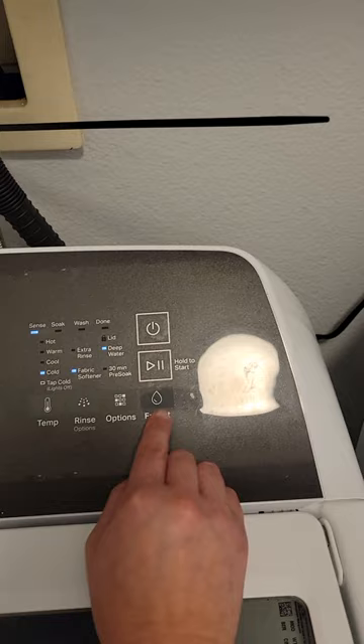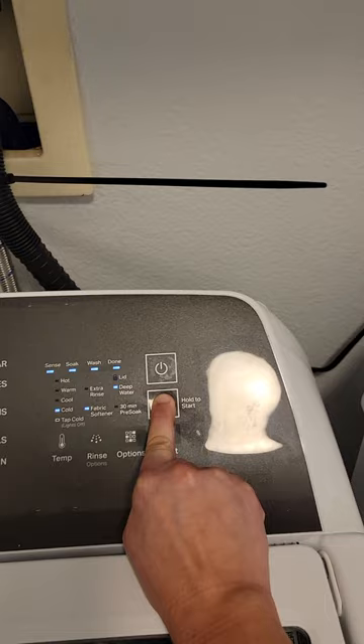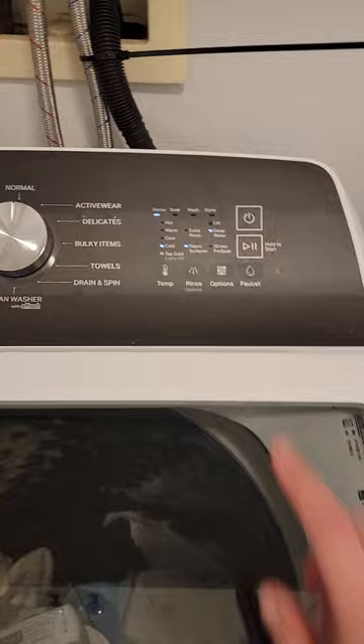When you're ready, just hold the hold-to-start button for a few seconds and let it go. As you can hear that sound, it means it starts to work and it also locks the door. Once the door is locked you'll see the lid button turn on.